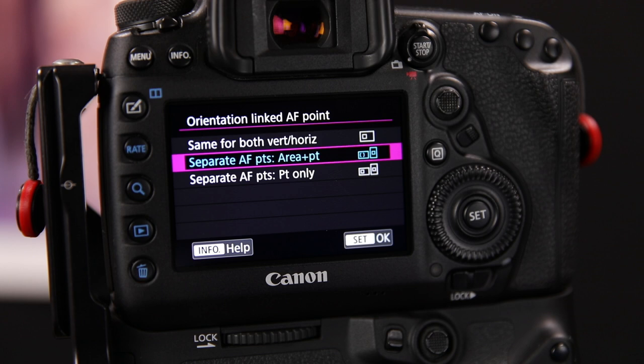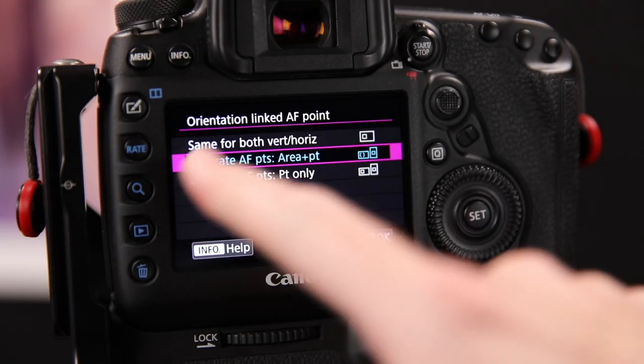When orientation linked autofocus points are enabled, the camera saves the current manual and registered autofocus points for each of the three camera orientations: landscape, portrait with grip up, and portrait with grip down. To configure this, go to the AF4 menu — the option is the Orientation Linked Autofocus Point entry. You'll be presented with three options: Same for Both Vertical and Horizontal, Separate AF Points Area Plus Point, and Separate AF Points Point Only.